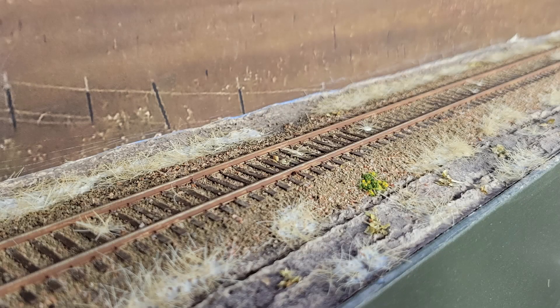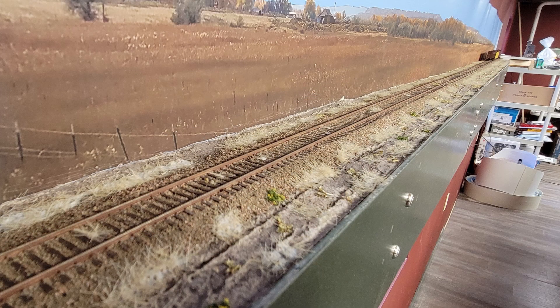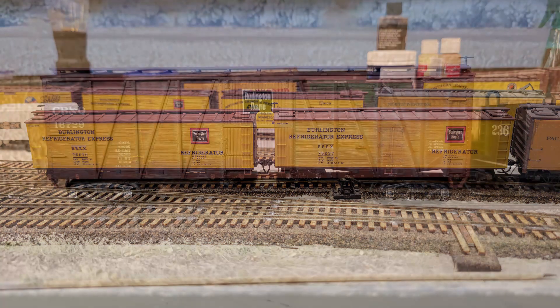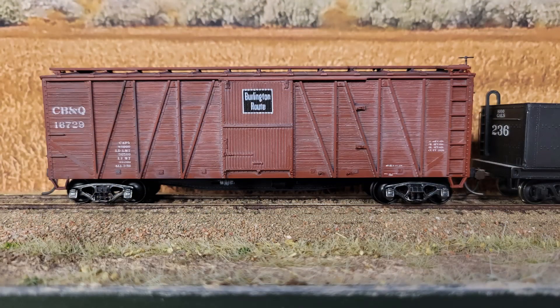Just in the last few days, I got back to the CNW line and added a few more feet of grasses and weeds along the line. And finally, during the odd days between everything else, I assembled three AccuRail cars: these two Burlington Refrigerator Express reefers and this CB&Q boxcar.